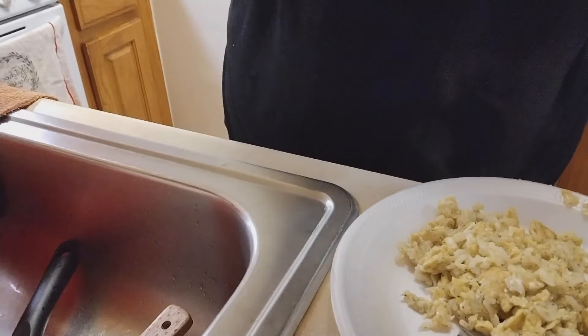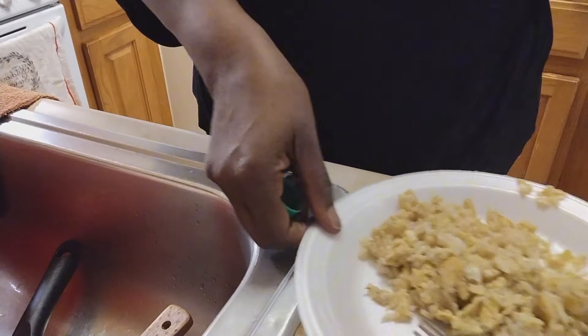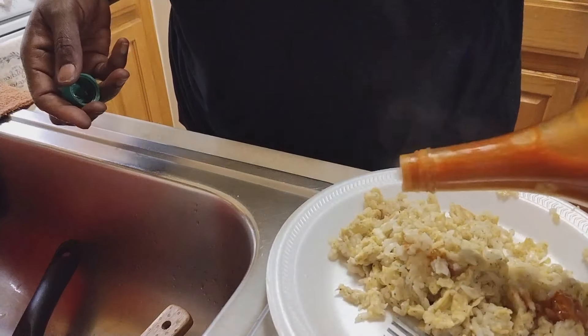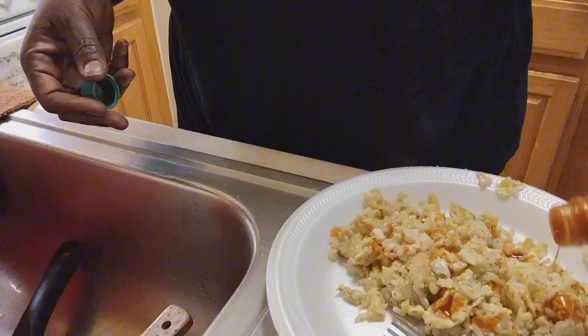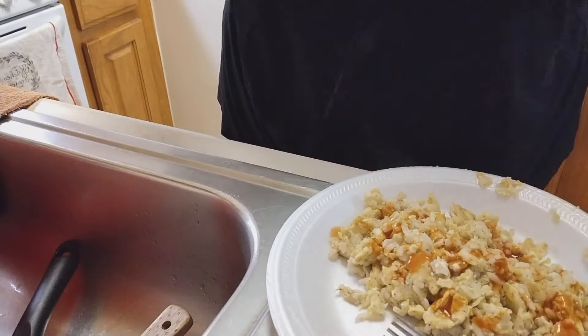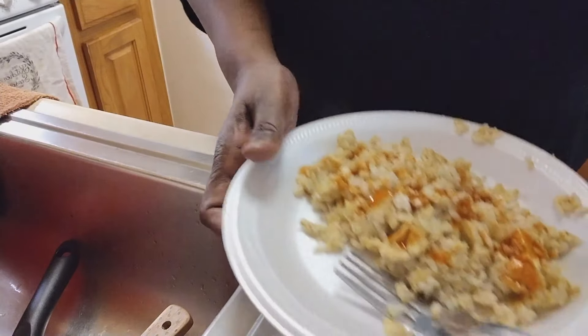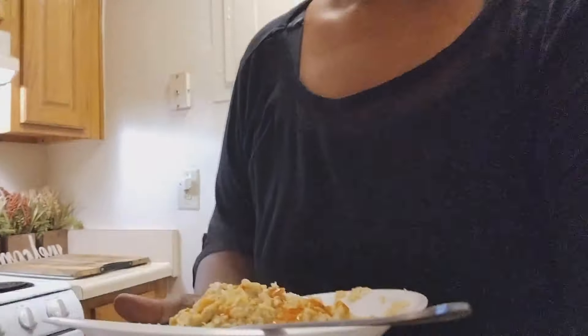I'm gonna clean this kitchen — it's just a little bit of dishes from the frying pan I just used. And I like mine with hot sauce on there. There you have it guys — this is my lunch. This is my lunch, I am hungry.